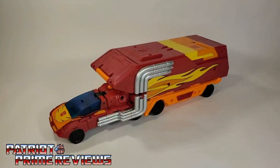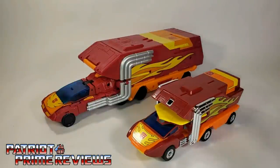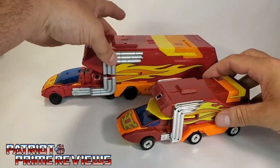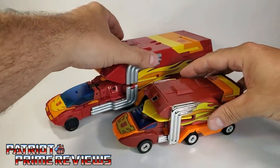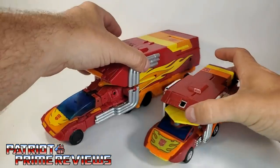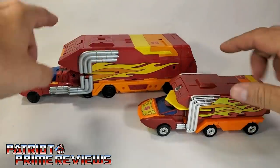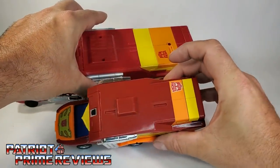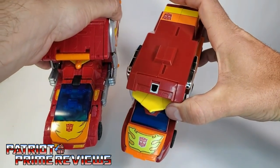In vehicle mode, Rodimus Prime looks pretty good and fairly faithful to his original Generation 1 toy. My big complaint right off the bat is that I think the front sticks out way too far — it just looks weird. I wish it would have shoved in a little tighter, but it is what it is. It's still a very close homage to the original Generation 1 toy, right down to the paint applications and the flame decals up on top of the vehicle, though those are reversed there on top.